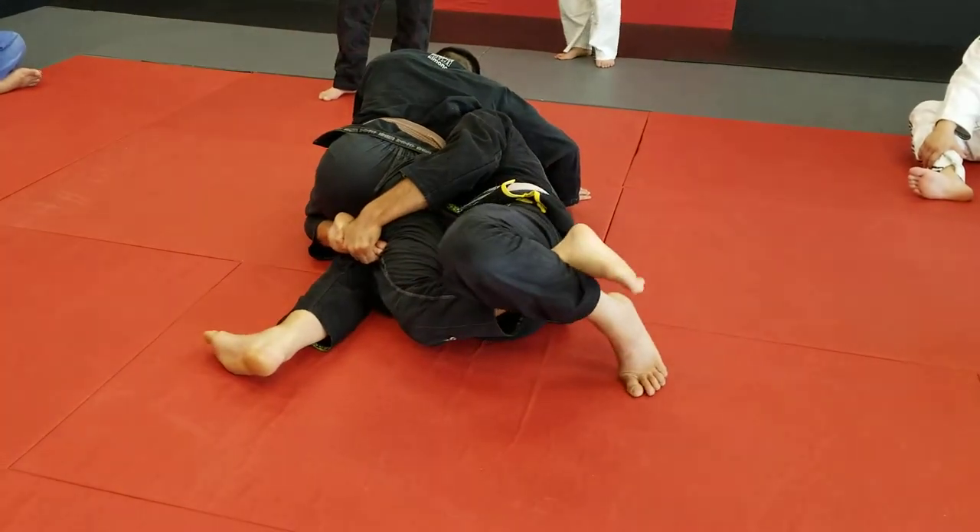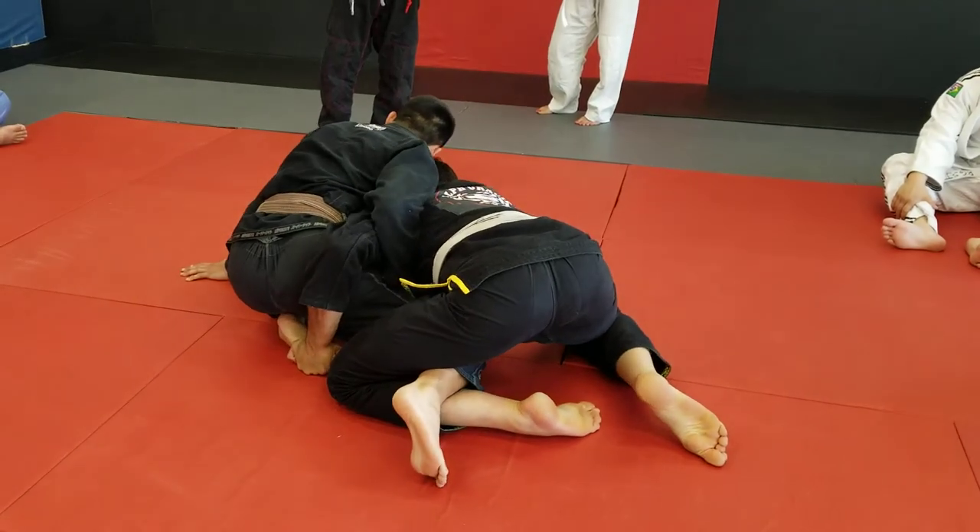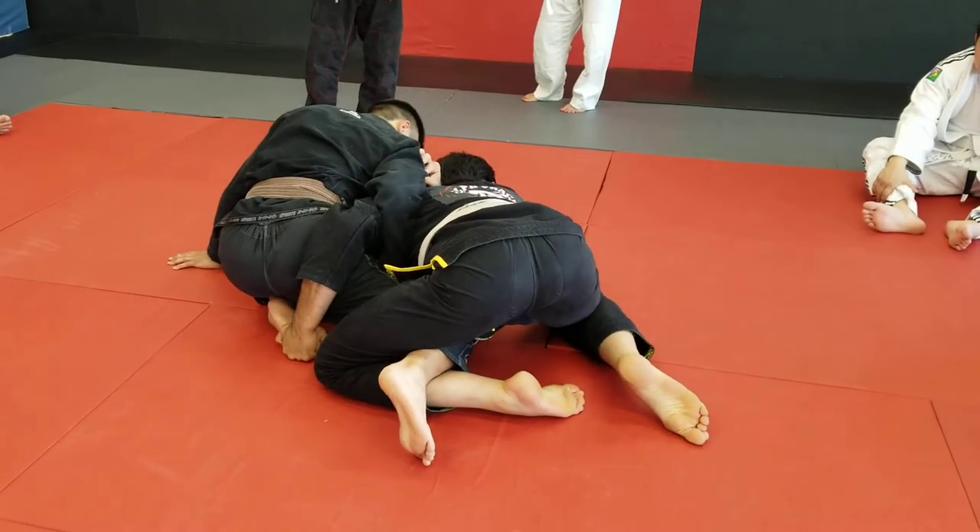Switch my hook towards the knee. This is my leg, and I'm getting up to my knees. Block the back hip with the overall.